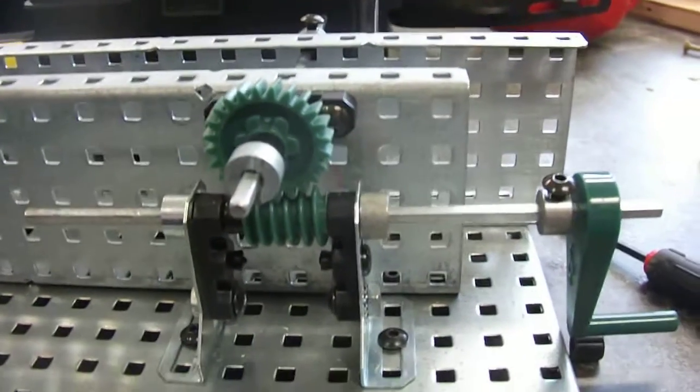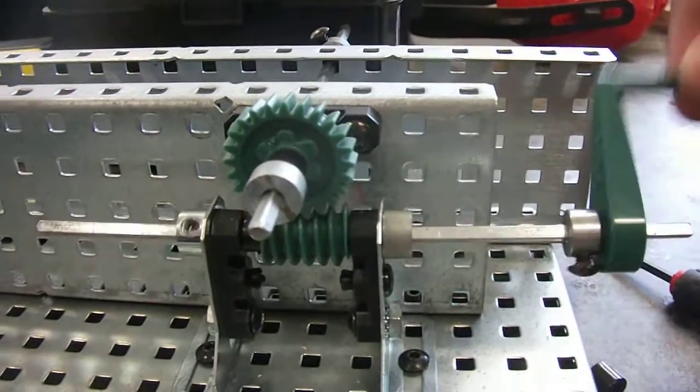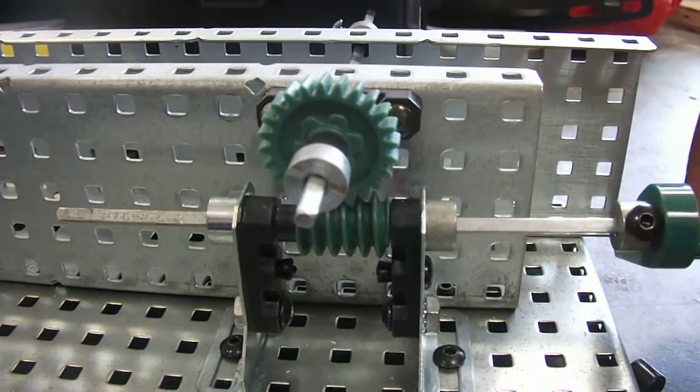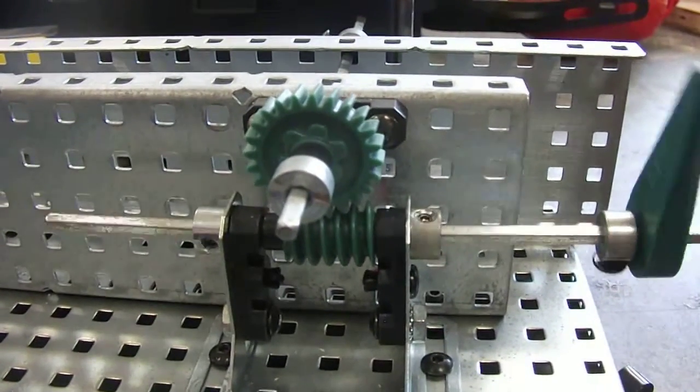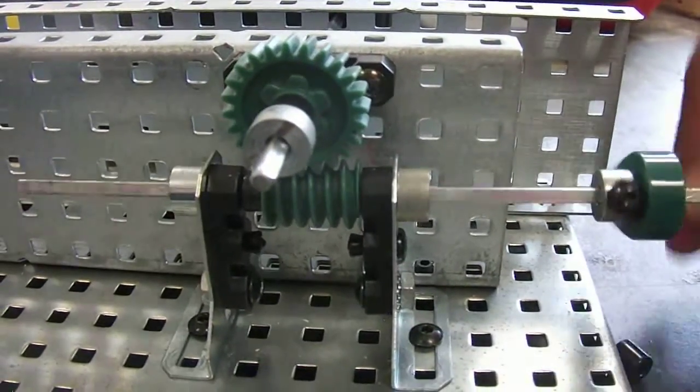What's the mechanical advantage in this system? Let me rephrase the question — how many times do you have to crank that crank in order to get that round gear to go around one time? Like four to five.